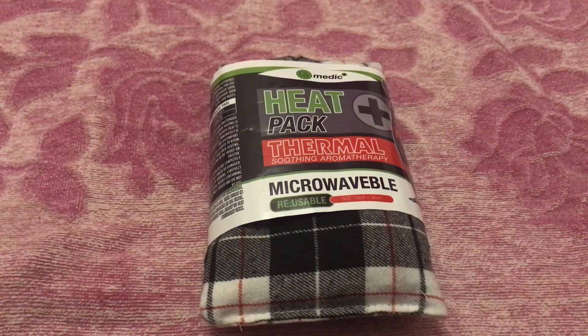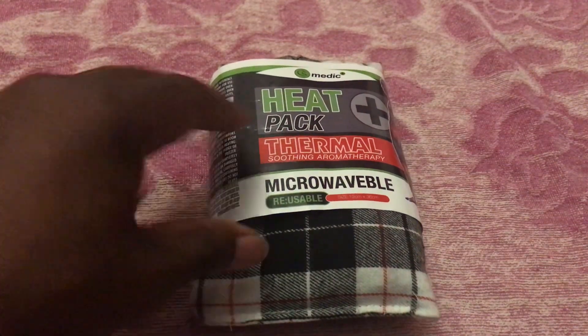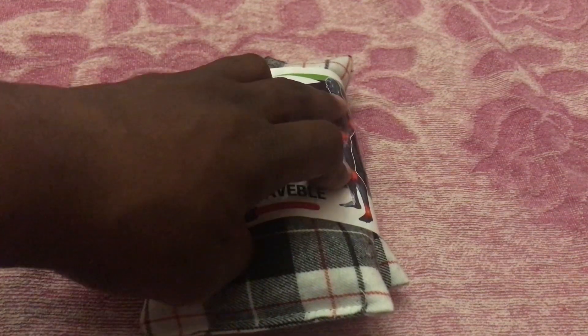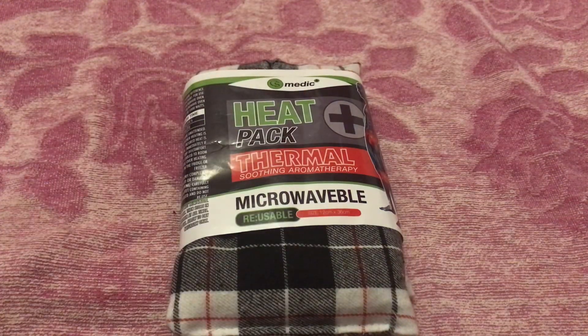It's a heat pack — thermal soothing aromatherapy — and it's microwavable and reusable. What you do with this product is put it inside a microwave. If you've got aches and pains — whether it's on your knee, ankle, hip, elbow, or shoulder — you put the item in the microwave for however long depending on the wattage of your microwave, and then you wrap it around the aching area.